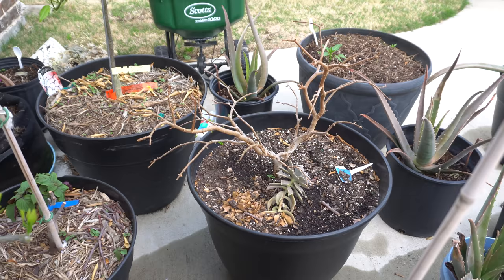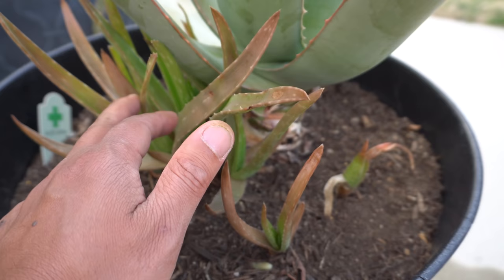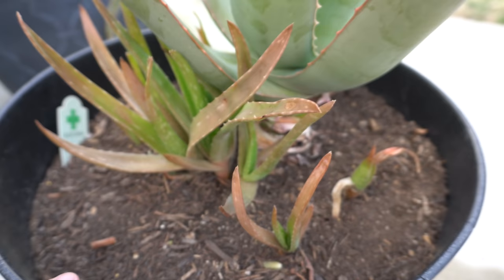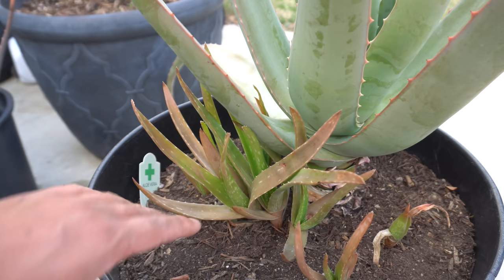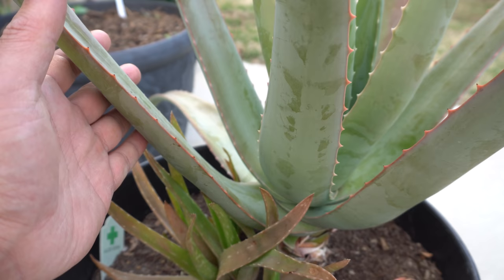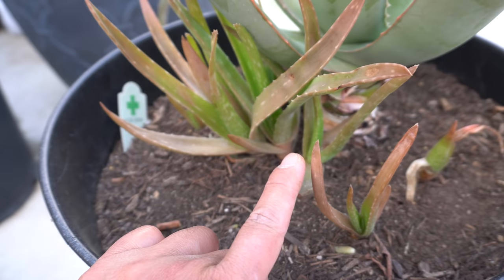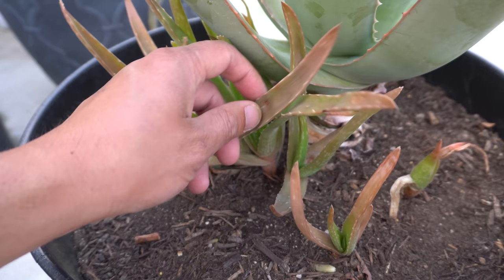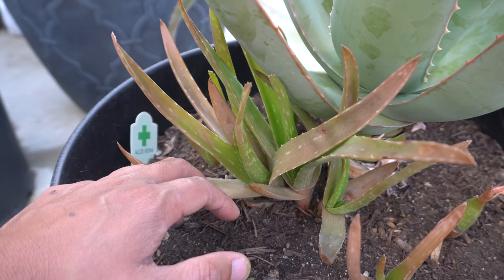This aloe has been with me for a few years. It put out lots and lots of pups, I've given a bunch away, and here's the mother plant. A bit of information about aloe: if you keep them inside for a long time they get adjusted to indoor conditions, so when you take them outside they have to readjust. You'll see leaves that look almost like sun scald or sunburn - they do burn even though they're very tough plants. They need a period of adjustment.